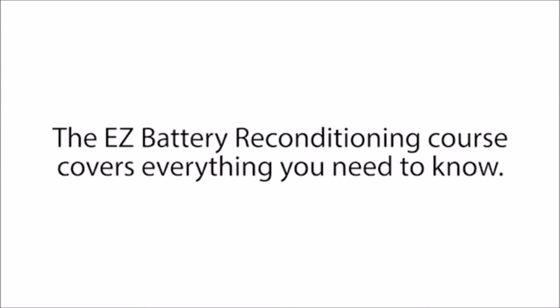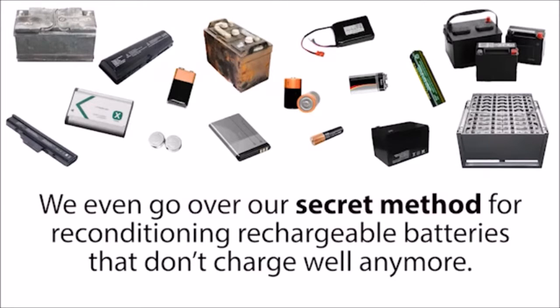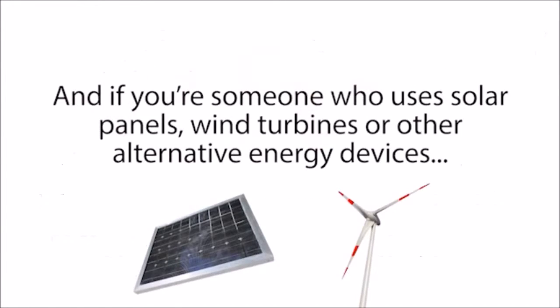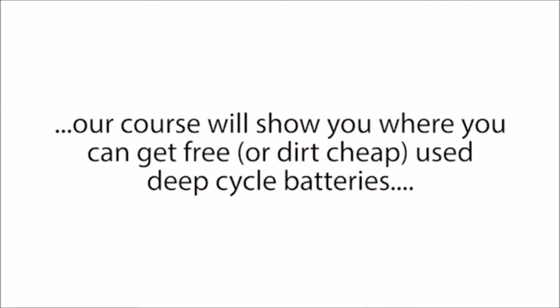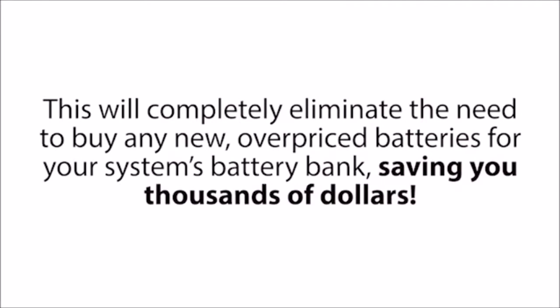The Easy Battery Reconditioning course covers everything you need to know. You'll learn how to recondition car batteries, laptop batteries, long-life batteries, and many more. We even go over our secret method for reconditioning rechargeable batteries that don't charge well anymore. And if you're someone who uses solar panels, wind turbines, or other alternative energy devices, our course will show you where you can get free or dirt-cheap used deep-cycle batteries that you can recondition and use to store your alternative energy system's power — completely eliminating the need to buy any new, overpriced batteries for your system's battery bank, saving you thousands of dollars.